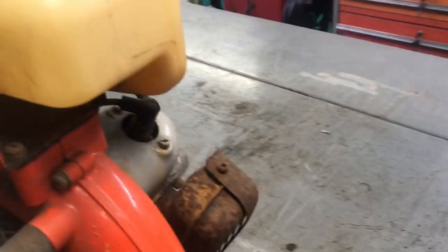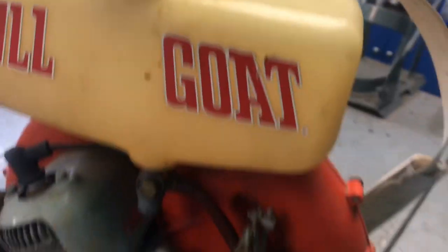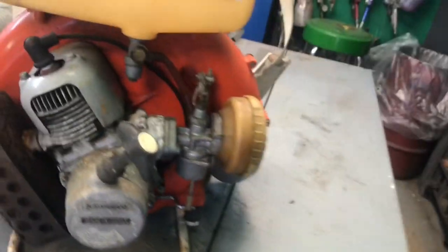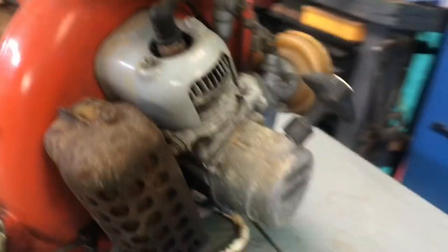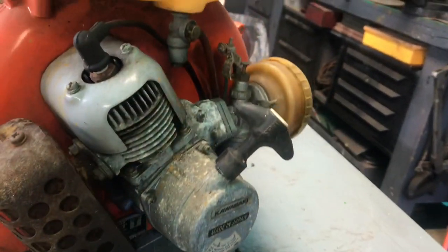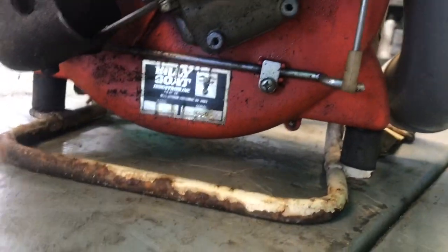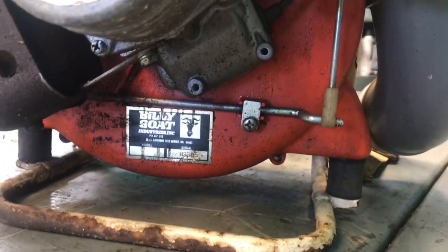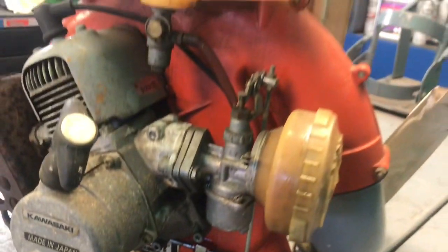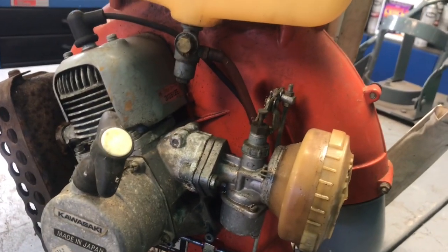I have an old Echo also. I don't have it here — it's up in the other storage. It's an older one. I use it every time I cut my grass. I'm just trying to look to see how you turn it off. Maybe you just idle it down and it dies. I don't know.